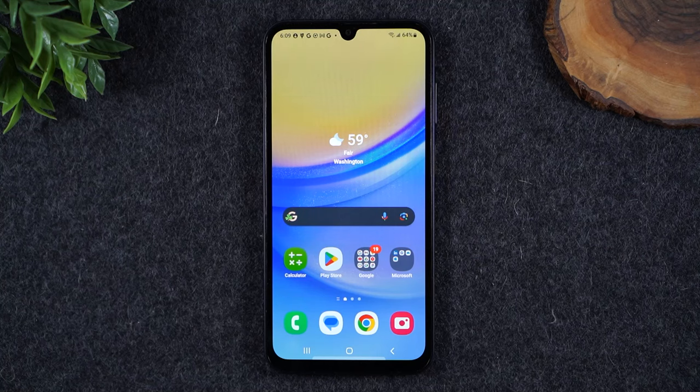Welcome into the video. I'm your tech guide, Wayne, and today I want to show you what to do if your screen freezes or is not working properly on the Samsung Galaxy A15.